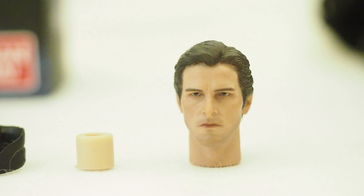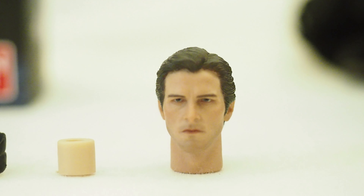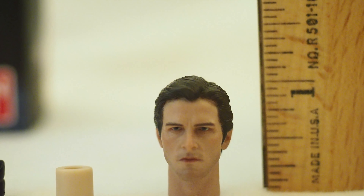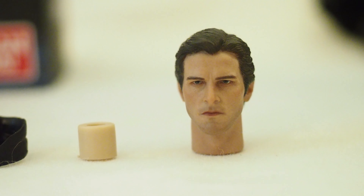Let's take a closer look at the head sculpt of Bruce Wayne here. It looks really, really good, and this is for a six inch figure — a little over an inch. Really good-looking head sculpt of Christian Bale.